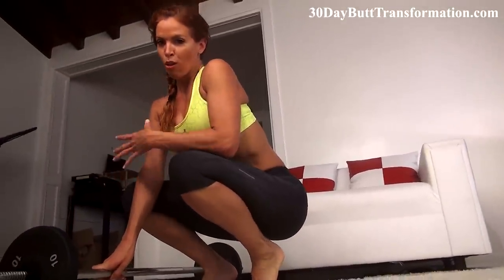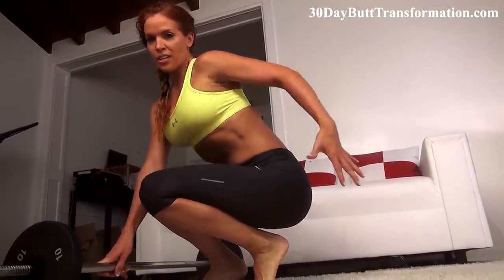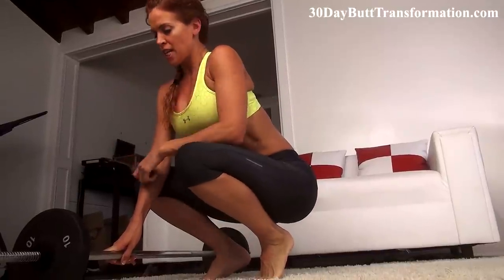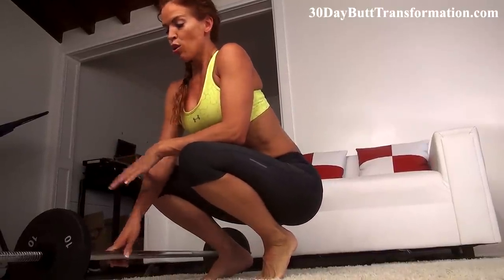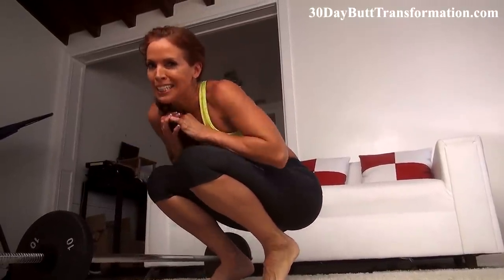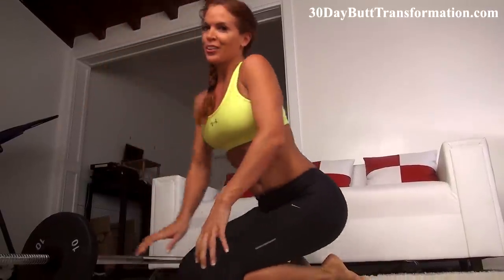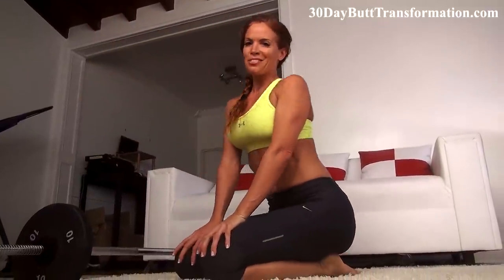Great workout for the lower body, really working to get that round, tight booty — build it, lift it. That's our goal. I hope you like working out with me. If so, please be sure to hit like and don't forget to hit subscribe. Thanks for working out with me.